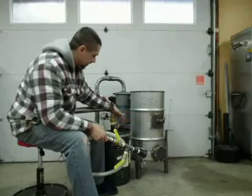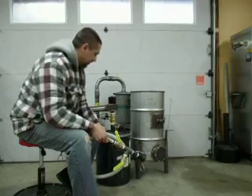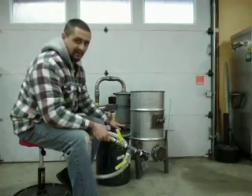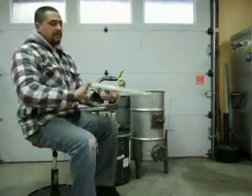You absolutely do not have to use cam locks. Instead of having a male cam lock poking out of the end of my ball valve, you could use a king nipple or whatever you could attach a hose to. There's really no specific right or wrong way to do this. I just did it because I wanted it to remove easily.